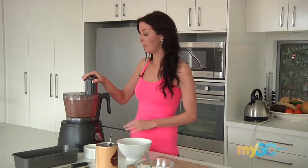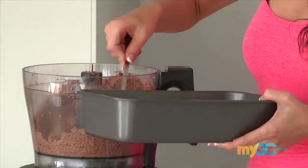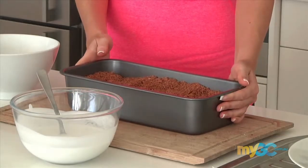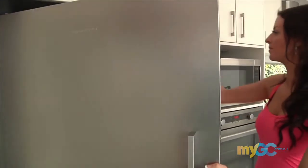So once you're happy with the texture — that looks good — scoop it out into a loaf tin. Because it's raw you just want to pack it down and we keep it in the freezer. It doesn't require any cooking.